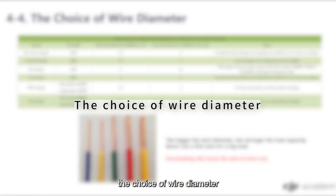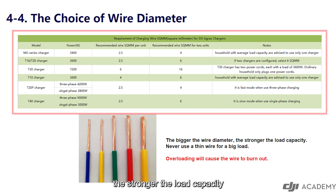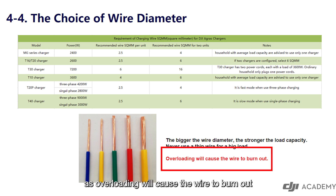The choice of wire diameter: different chargers require different electrical wire diameters. If multiple chargers are loaded, the wire diameter should be increased. The bigger the wire diameter, the stronger the load capacity. Never use a thin wire for a big load, as overloading will cause the wire to burn out.